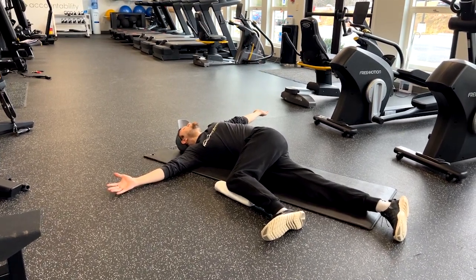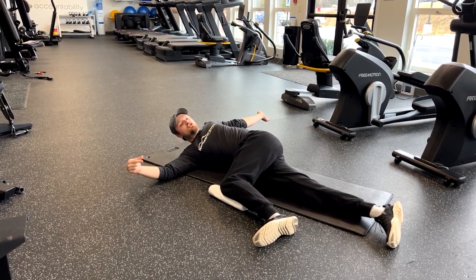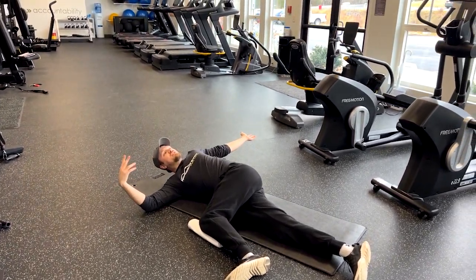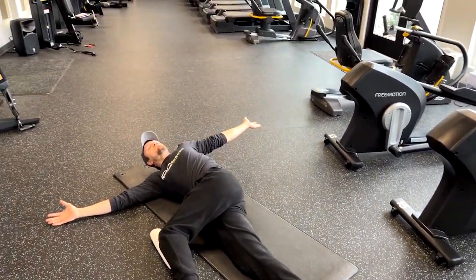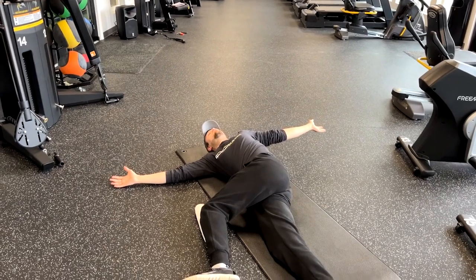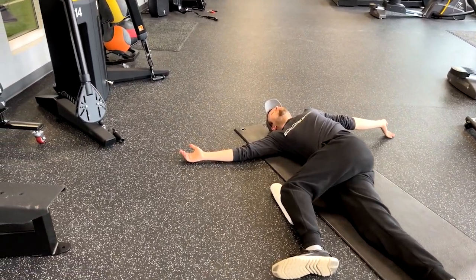Try and relax and let that arm hang back down. Another thing you can do here is take a big deep breath in when you're in this extended position, and then a big exhale — you'll get a little bit further with each exhale.